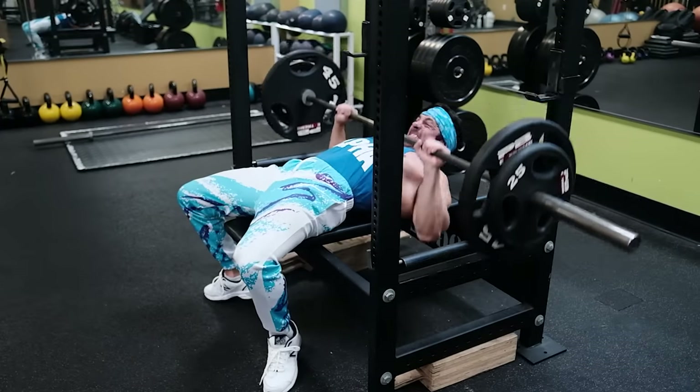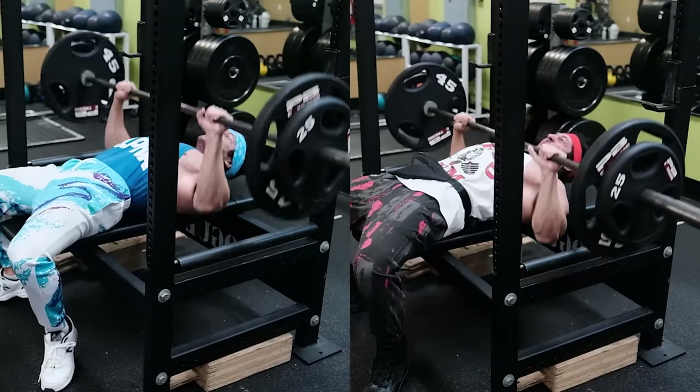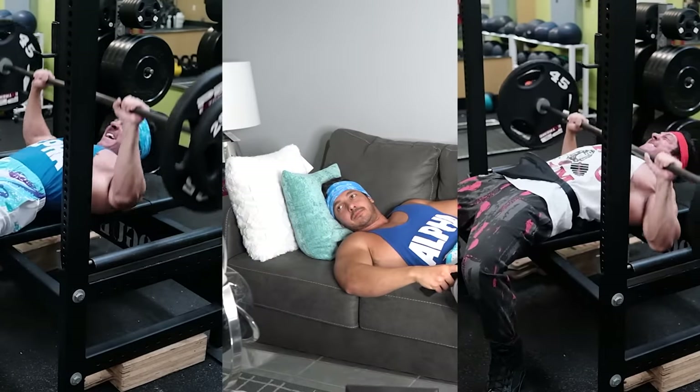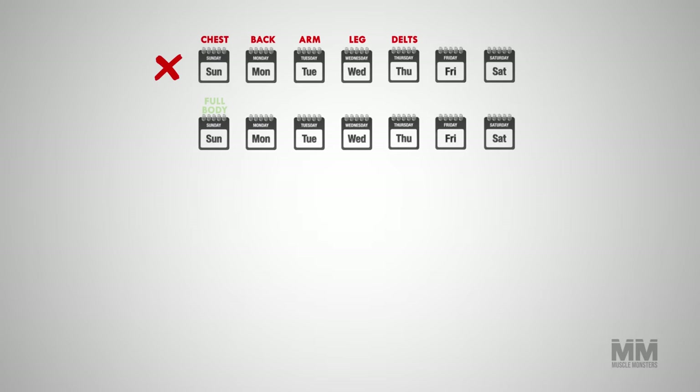A good workout split should accomplish two things. First, it should train each muscle group with adequate frequency to result in muscle growth. And second, it should allow your muscles to recover between sessions. A good workout split must have a good balance of training and recovery.